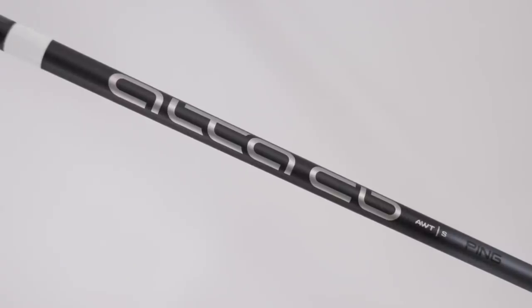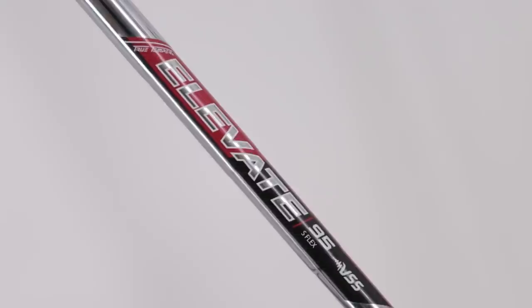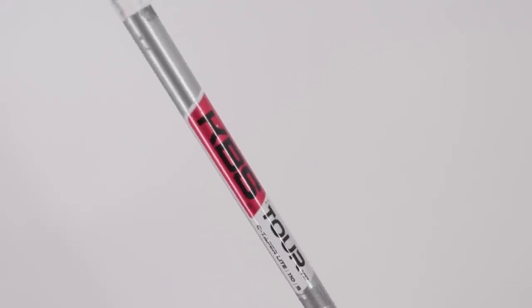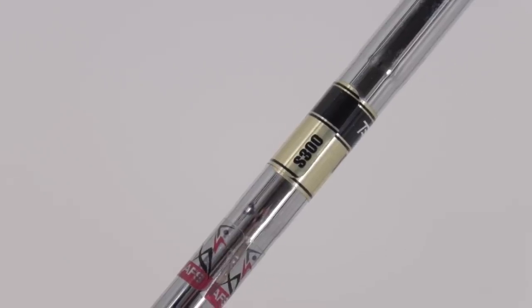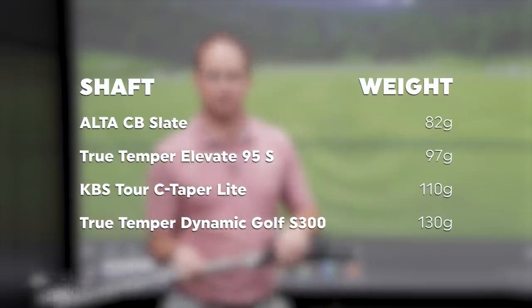I'm going to do a test today comparing four different stiff iron golf shafts. We have a graphite golf shaft, the Alta CB Slate stiff, which weighs 82 grams. We also have the True Temper Elevate 95 stiff, which weighs 97 grams. I've also got the KBS C-Taper Lite 110, which weighs 110 grams. And we're also going to throw in the True Temper Dynamic Gold S300, the heaviest shaft at around 130 grams.